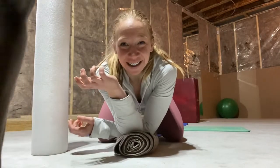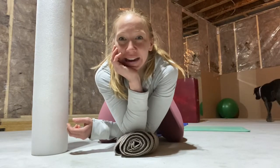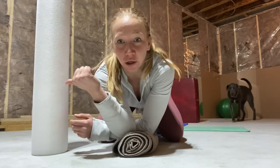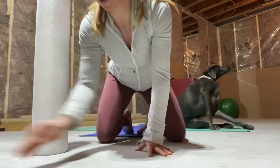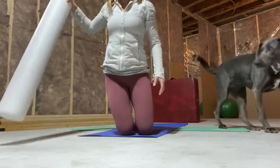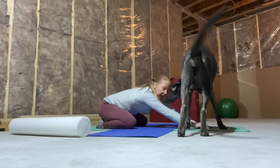Hey guys, it's Wednesday already — so today we're going to spend some time relaxing the back on the floor. What you'll need is either a foam roller, or you can grab a towel and roll it up — that will work as well — and obviously some space to move around. We're going to keep this foam roller close by, but for right now we're going to start leaning back into a child's pose.